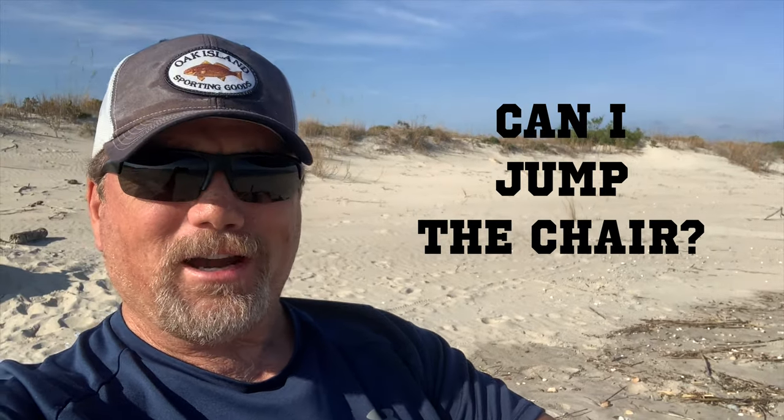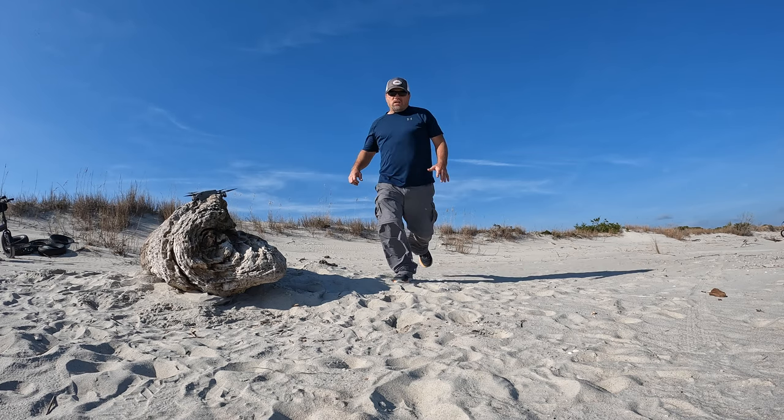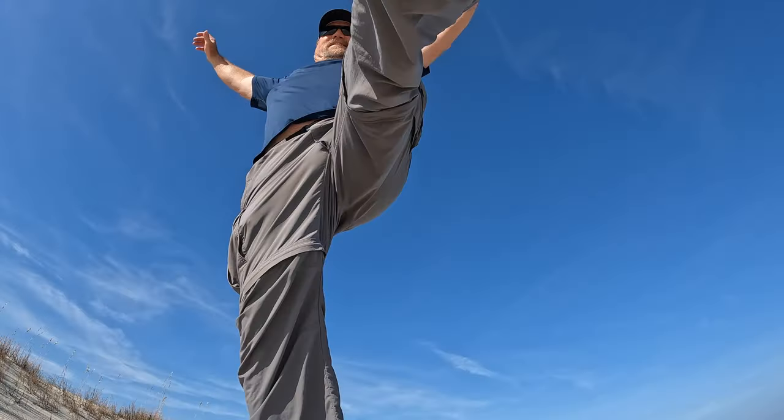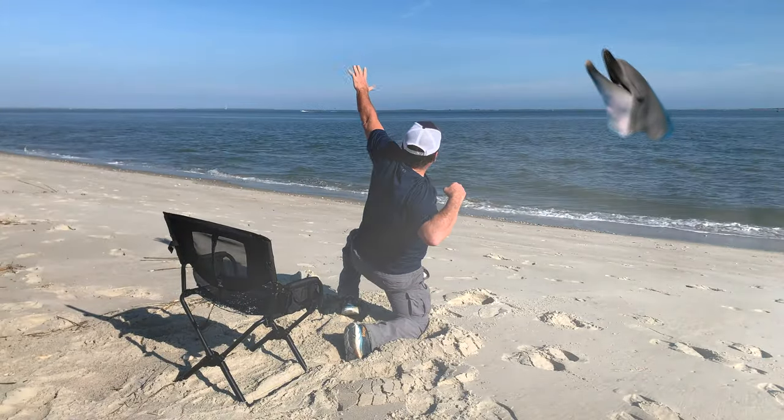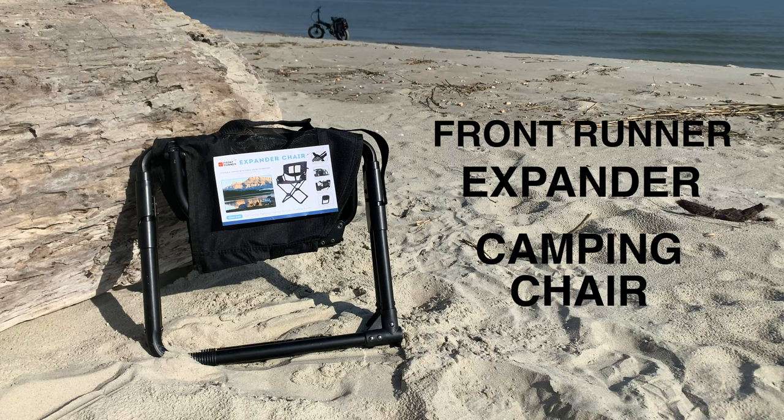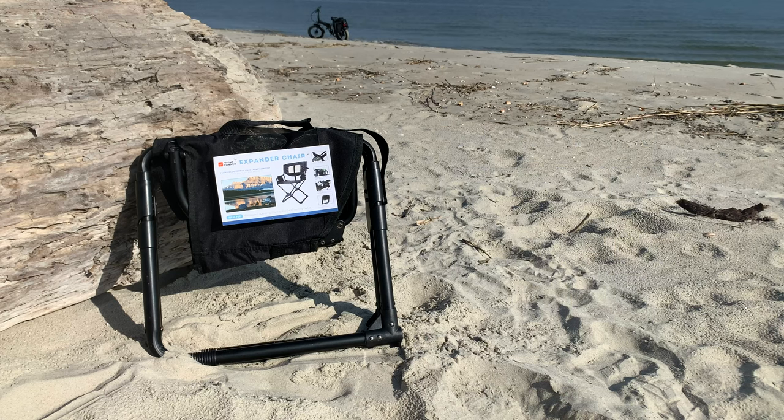Can I jump over that chair? Hey folks, I am Adventure Steve and today we're going to look at the Frontrunner Expander camping chair. Recently picked this up and personally I think it's awesome and I think you will too.